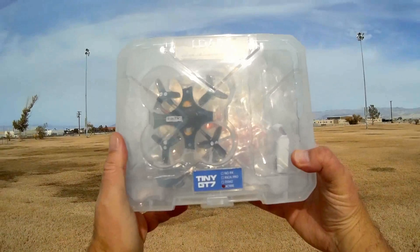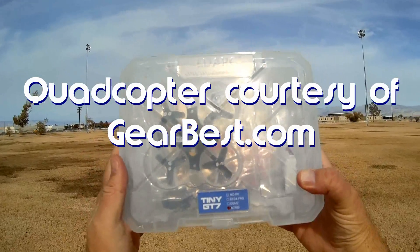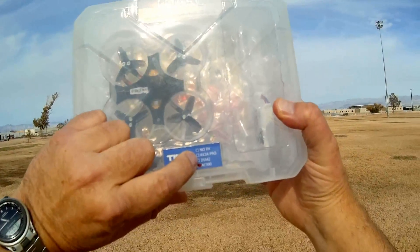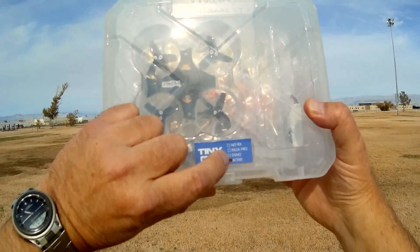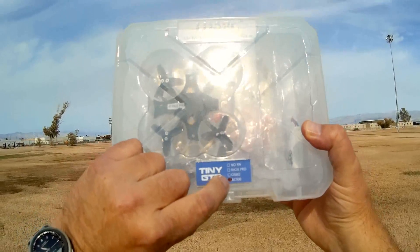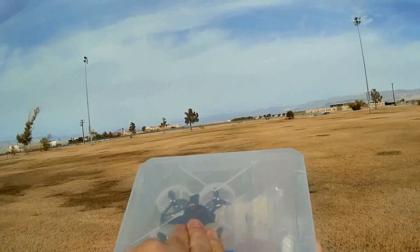Good morning, QuadCopter101 here, and what I got for you today is a review of another little whoop. This is the LDARC Tiny GT7. The Tiny GT7, as you can see in the box, is available as plug-and-play with no receiver — you provide your own. Options include RX-2A for FlySky protocol, DSM-2 for Spectrum protocol, and AC-900, which supports both Futaba and FrSky protocol, so this can be flown with quite a few different receivers or transmitters.